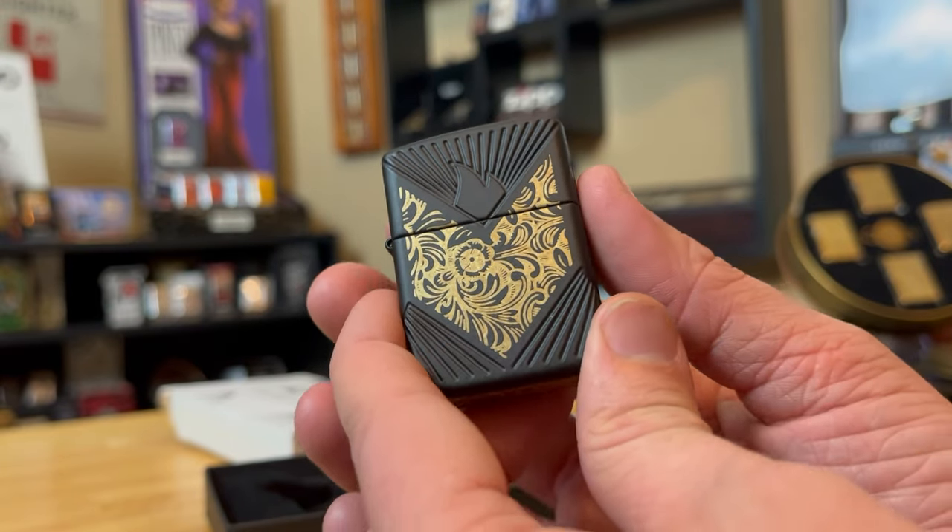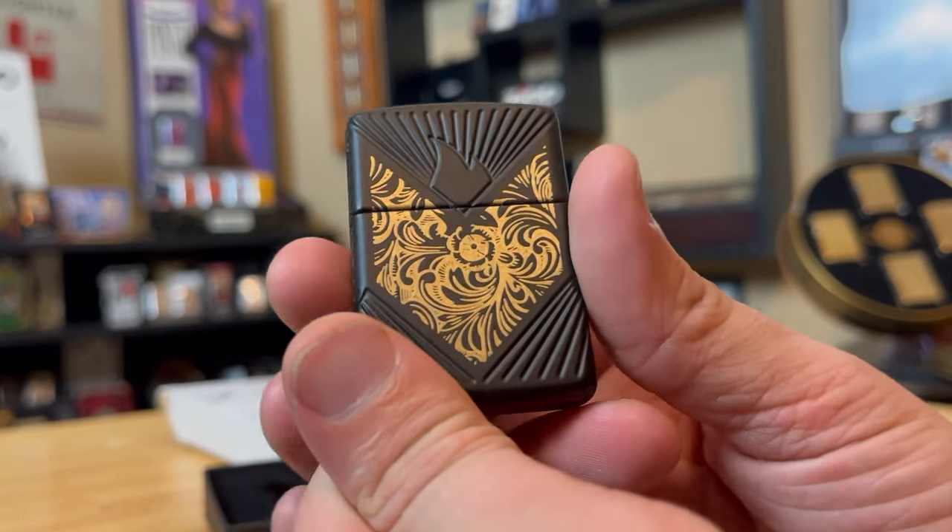I think the concept of this Zippo is pretty good. You got several key anniversaries mixed into the design process, so the concept is there — I do like the concept for a Collectible of the Year.